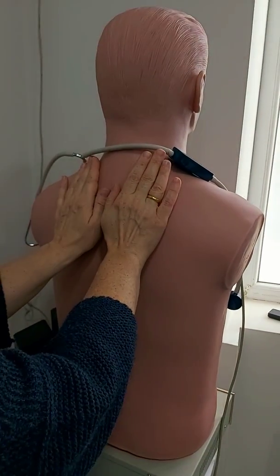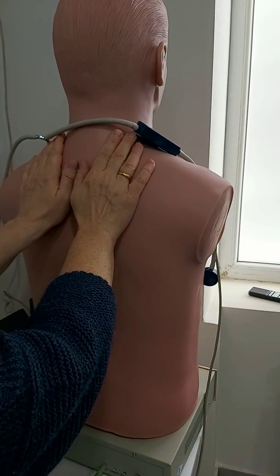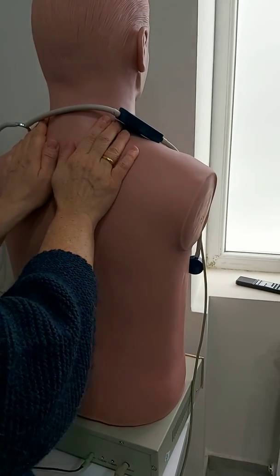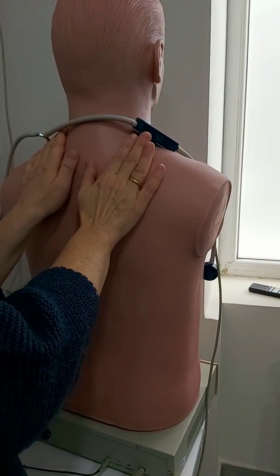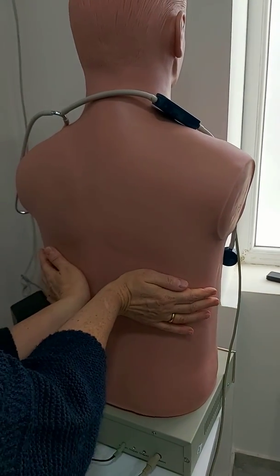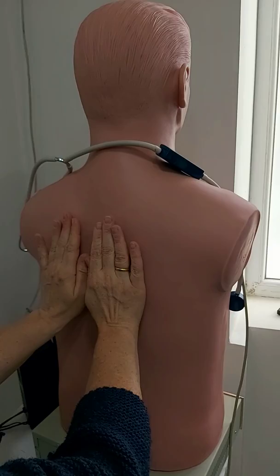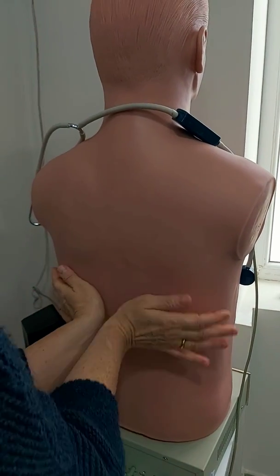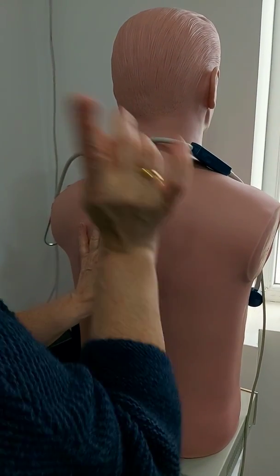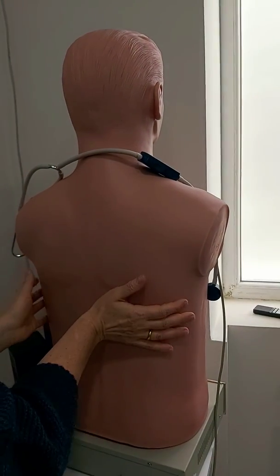Tactile fremitus is done in such a manner — we touch with both hands and ask the patient to say 99 or 1-2-3, and we compare the palpable feelings, not the sounds. I feel the vibration which is transmitted through the chest wall to my hands. It is normal and absolutely similar on both sides. We usually feel fremitus best between certain positions — it is a bit decreased in normal on one side and lowest at the base.